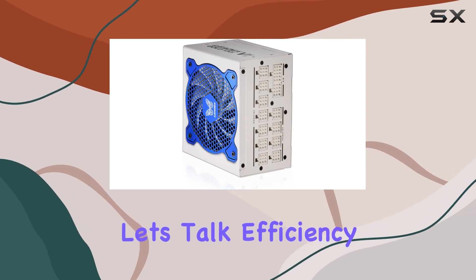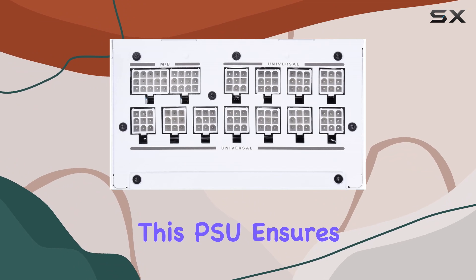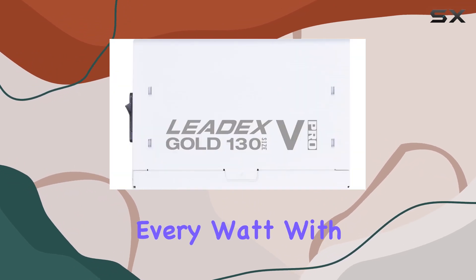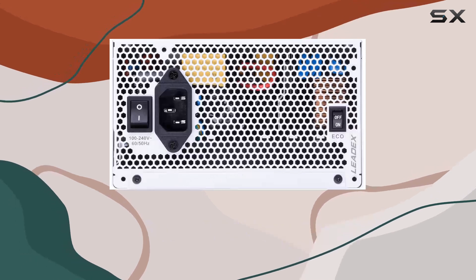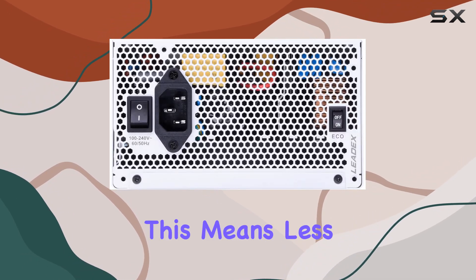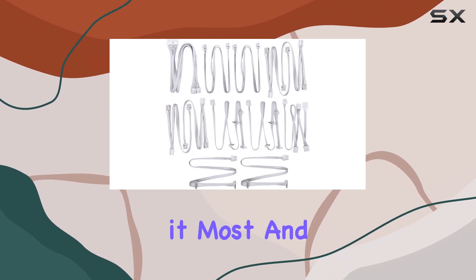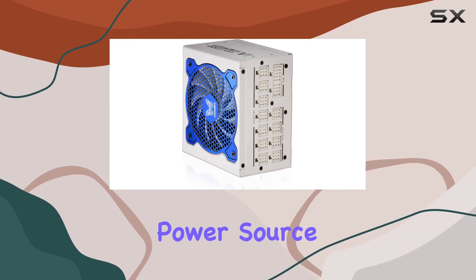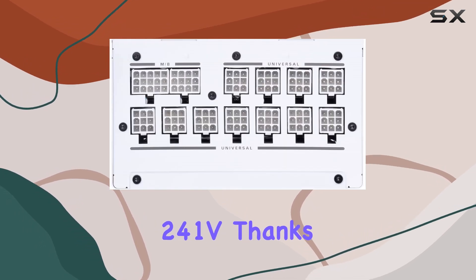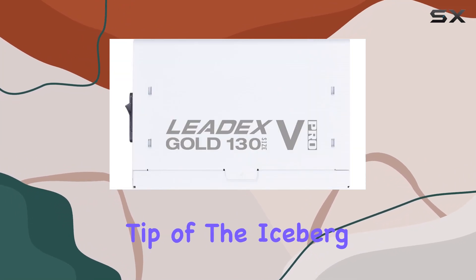Let's talk efficiency. With its 80 Plus Gold certification, this PSU ensures that you're getting the most out of every watt, with up to 87% efficiency at 20% load and a whopping 90% at 50% load. This means less wasted energy and more power where you need it most. And with a full range auto voltage detection design, it's ready to adapt to any power source from 100V to 241V, thanks to its active PFC.